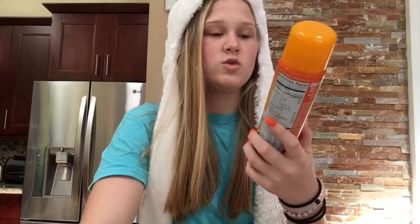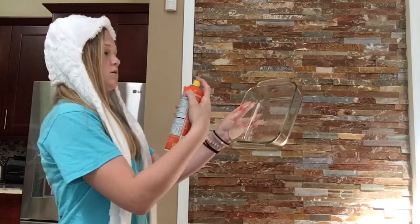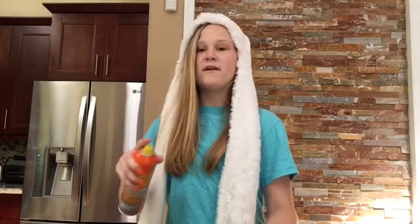That's right. I guess they ran out of Crisco at the store because we got great value butter flavored spray. Same difference. Watch this - boom! My professional sprayer.